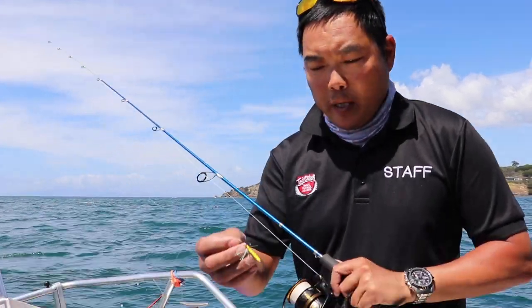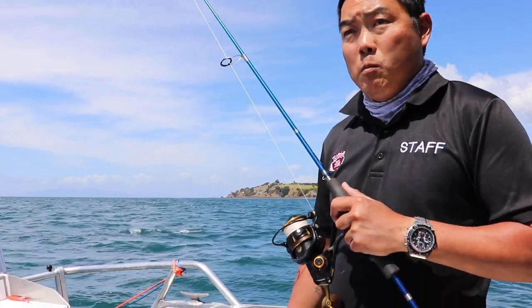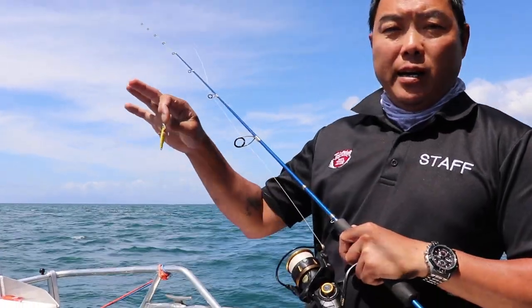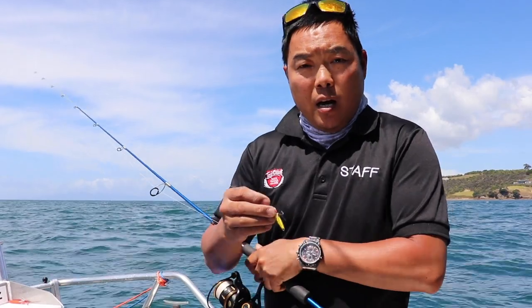G'day guys, JT here from Topcatch in Harperman Bay. Just wanted to talk to you about fleas. We're just inside in between Mototapu and Waiheke. Now we've got a little wake up happening here, just like a normal small wake up of anchovies in the Hauraki Gulf.